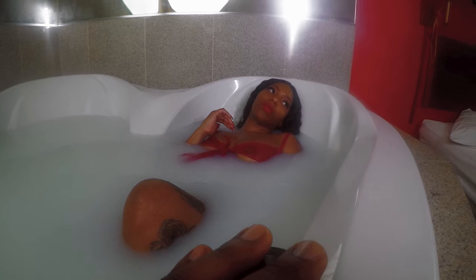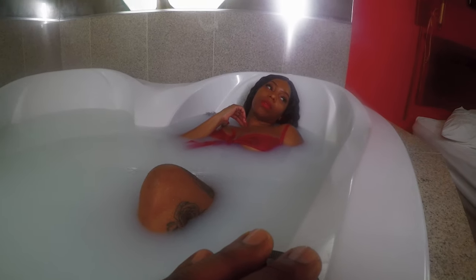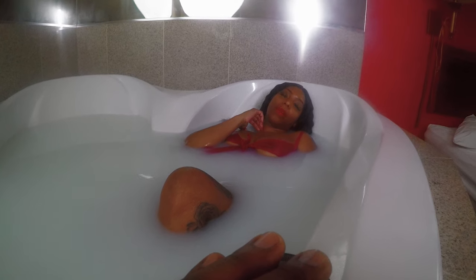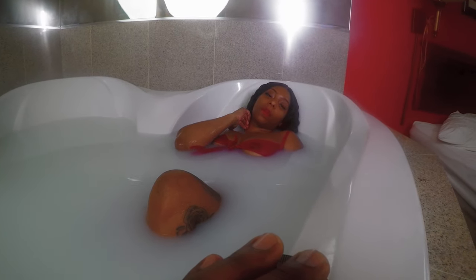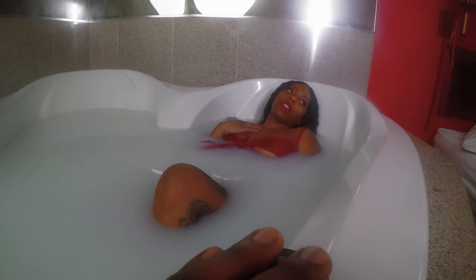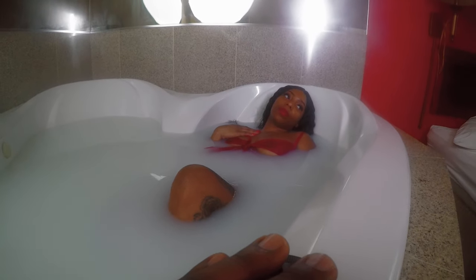Keep in mind when you add the milk in, it's cold, so it's going to make the water a little bit cooler. Essentially, I just made the model try to relax, try to make things look very seductive, try to get low, because the whole point of milk bath photography is to get more of that white, creamy look.